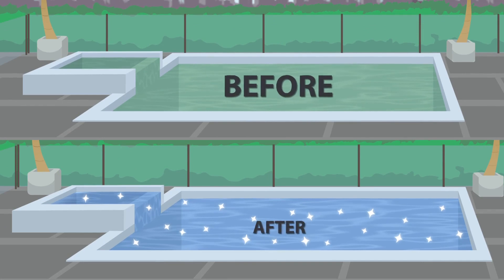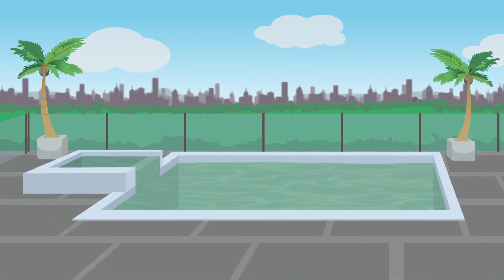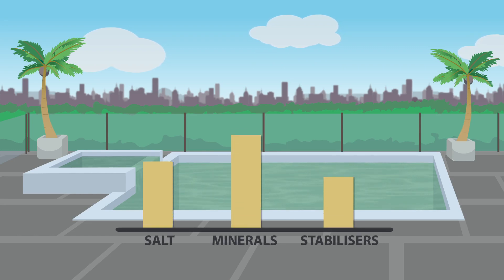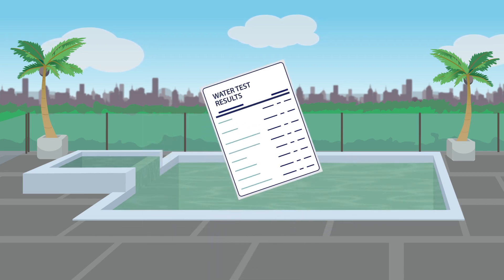Firstly, it'll take a bit of loving to get your existing pool water undressed. Existing pools can often have very high levels of salt or minerals and stabiliser, or have copper algaecides already in the water. We recommend that you get a full water test done to ensure everything goes swimmingly when transforming your pool.